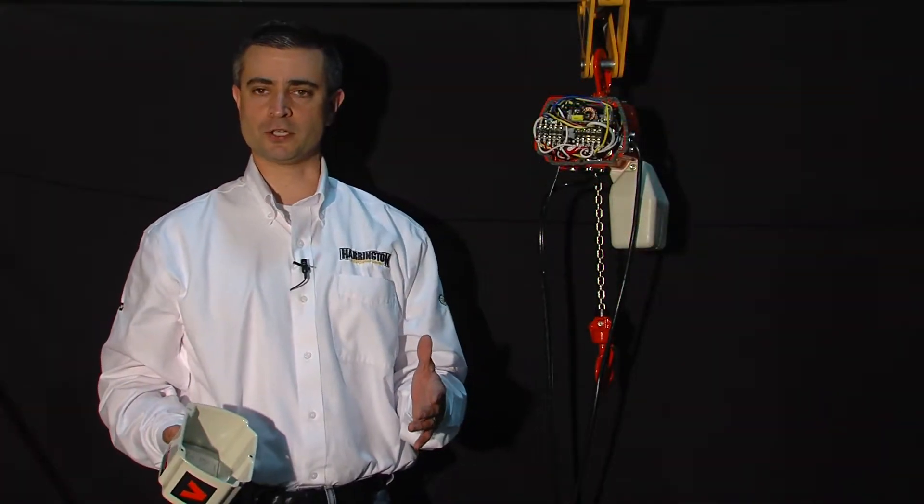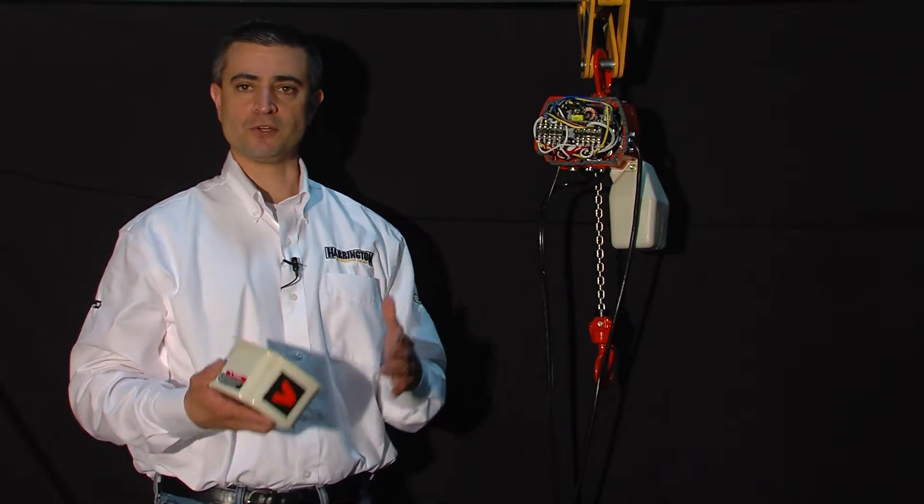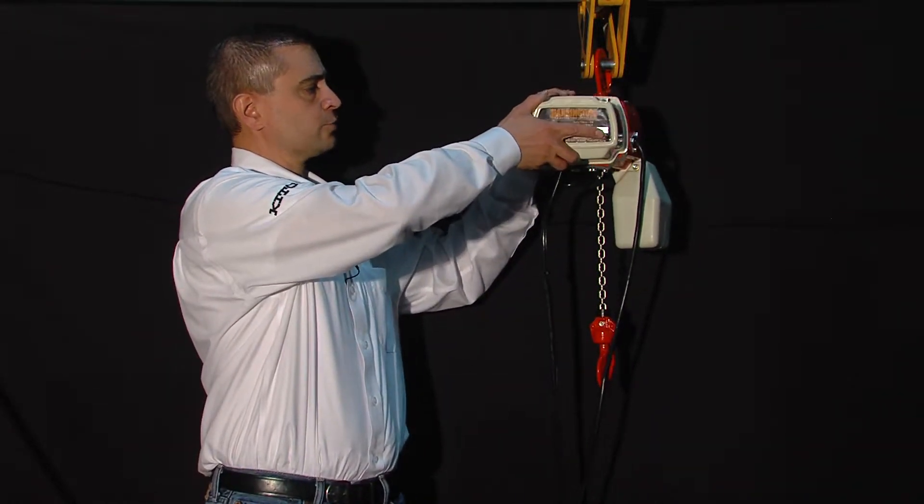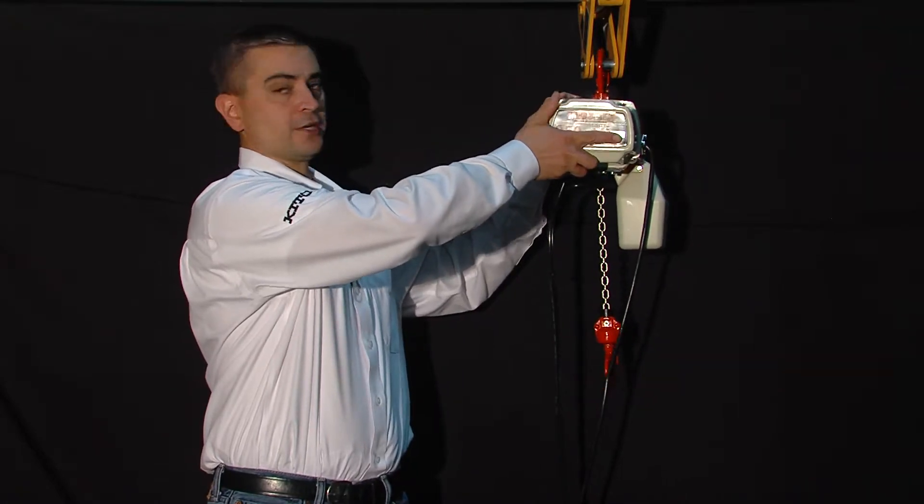To complete our speed adjustment on the EDV hoist, we simply reinstall the cover and secure it by fastening the three screws. Thank you for watching, and to learn more about the ED family of electric chain hoist and all other Harrington products, please visit Harringtonhoist.com.